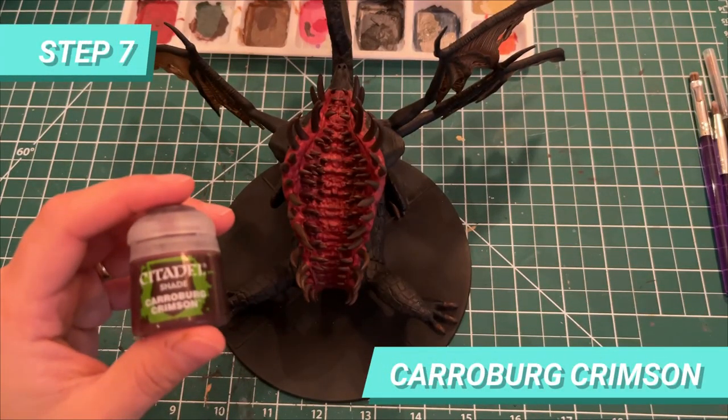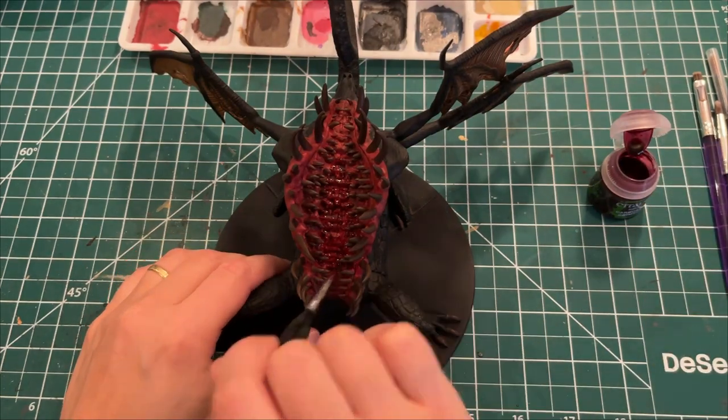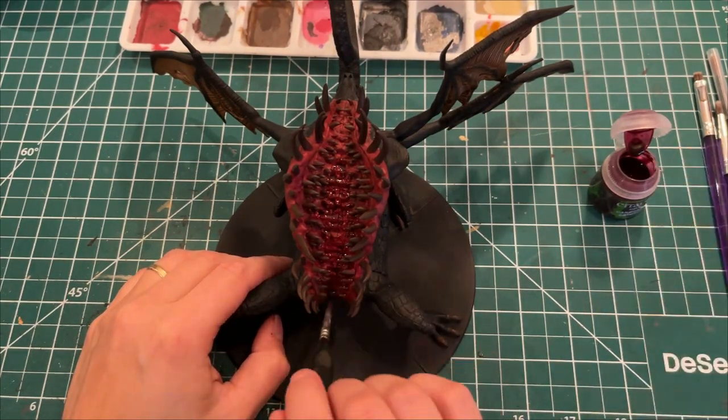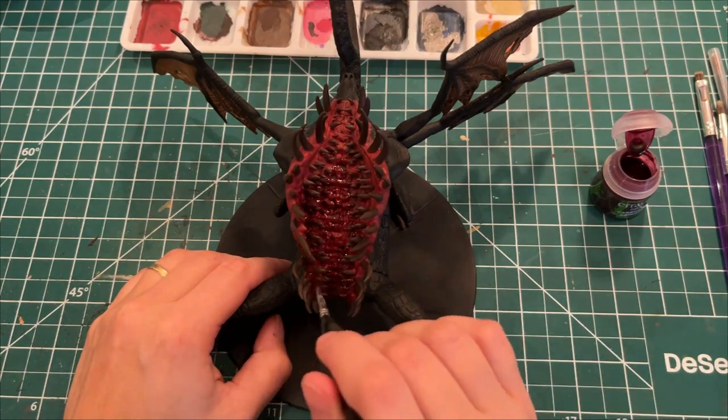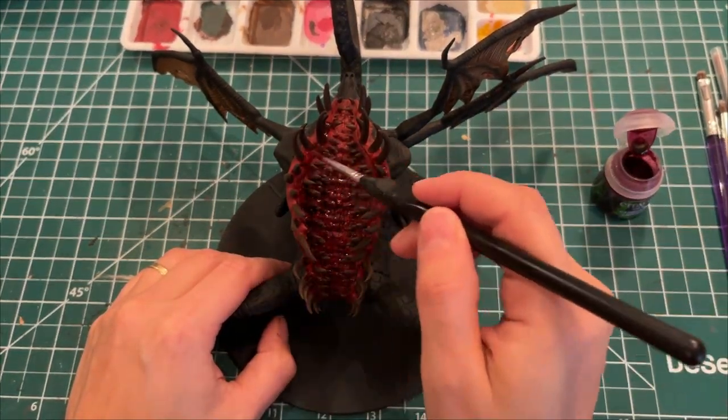Once it dried, I used Carroburg Crimson to shade the mouth and try to give it a wet look. It was nice while I was painting, but once it dried it didn't look as good. So if you have a suggestion on how to make better glossy blood effects, please comment on the video.